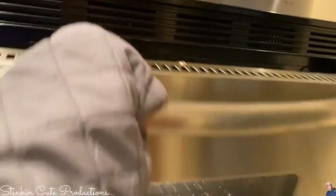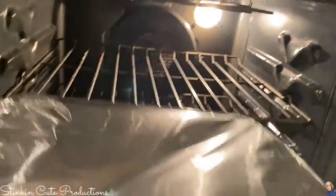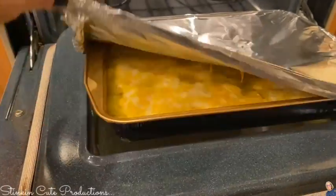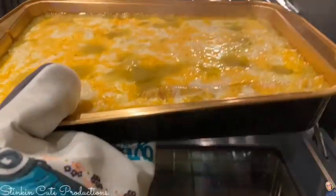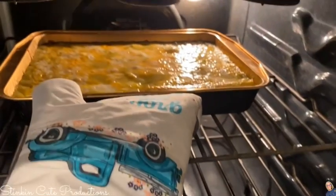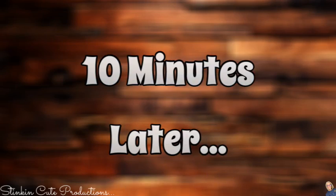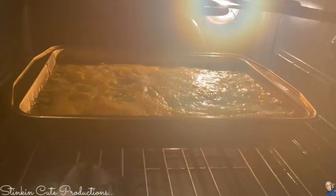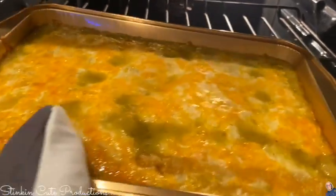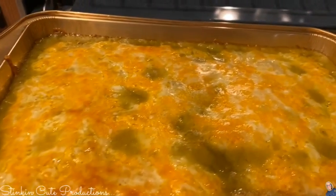I'm going to pop this in the oven at 350 degrees for about 20 to 25 minutes. After about 20 minutes, I'm going to remove the foil because there is nothing better than browning up that cheese and getting some of those crispy bits on top. So I'm going to place it back in the oven until it's golden brown and crispy the way I like it — that was about 10 more minutes. And let's take a look at this: we have got some golden color on that cheese. I'm happy with how this looks.